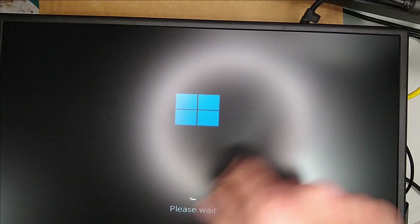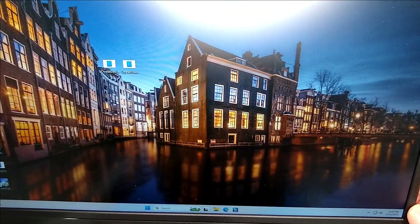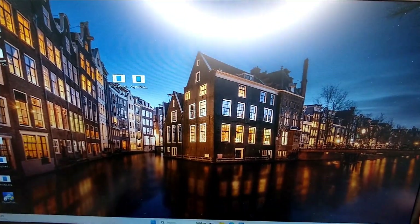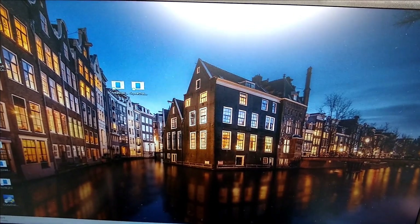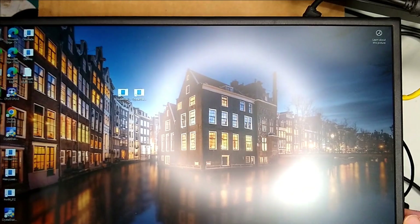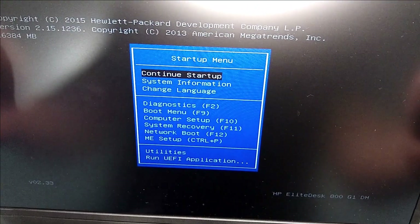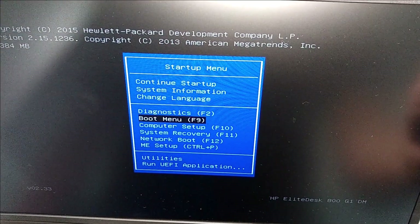Now I'm turning the unit on and we're booting into Windows — apologies for the overhead light glare. There we are in Windows, looking pretty nice. To prove you don't have to boot into Windows, let's reboot and go into the BIOS. Using the startup menu — just hitting Escape a couple of times as normal — I can go into setup. Everything looks just like it normally would.